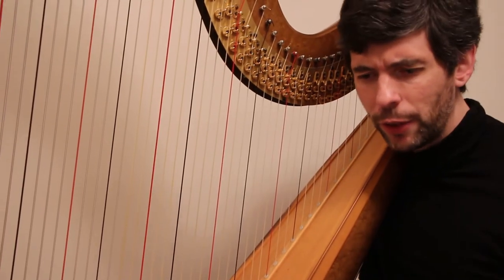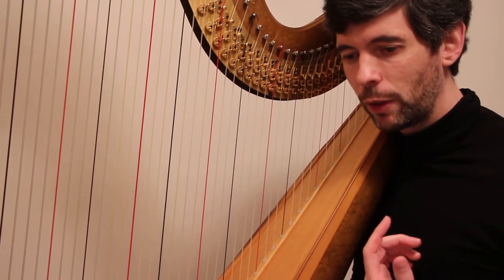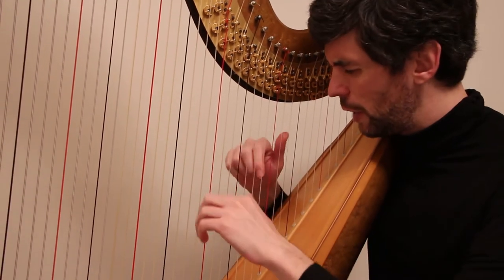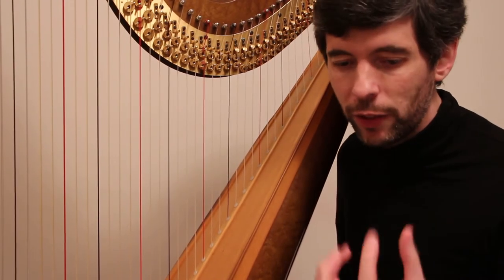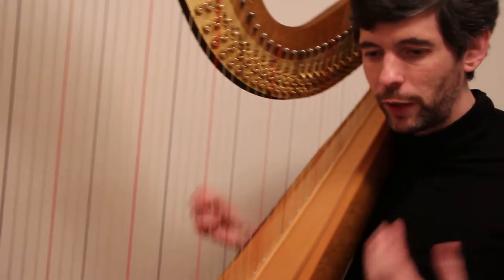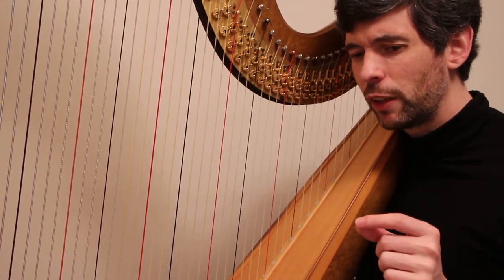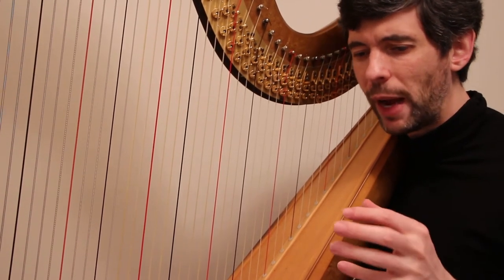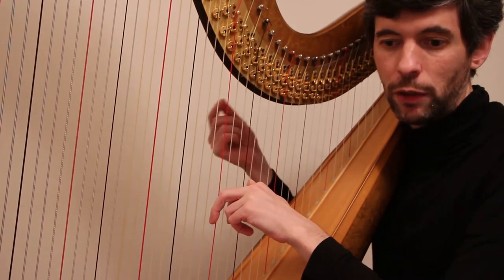Just a couple of things to think about on this one. First of all, think about building the speed — building the agility with the hands and the relaxation. One of the big keys is just trying to be as relaxed as possible as we start trying to push the speed. It's nice in the sense that it's always just one hand playing, and we keep going back and forth with this steady stream of triplets.